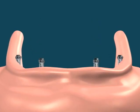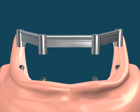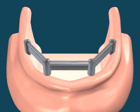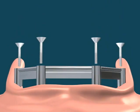In this procedure, four dental implants are first loaded in the jaw. Then, the bar structure connecting the implants is placed thereupon.